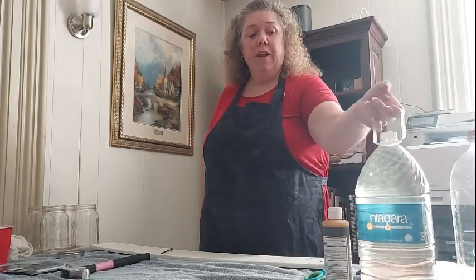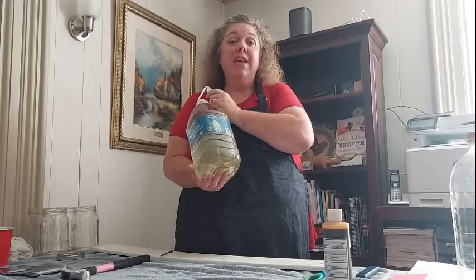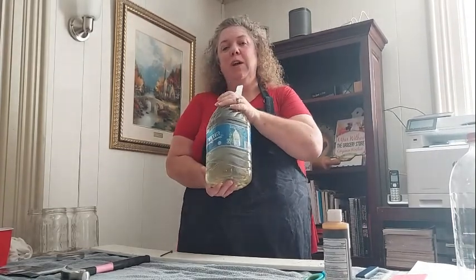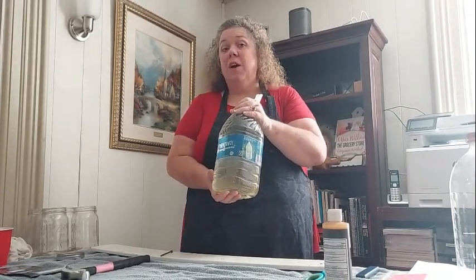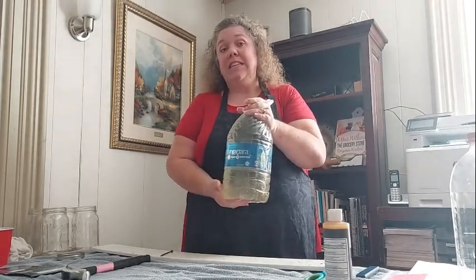Hey everybody, it is Karen with Are You Prepared Mama and today I'm going to show you how to take any water, including disgusting filthy pond water, and make it not only safe to drink but good tasting. Make sure you stick around for the end of the video to see my best method on making it both safe and the best tasting to drink.